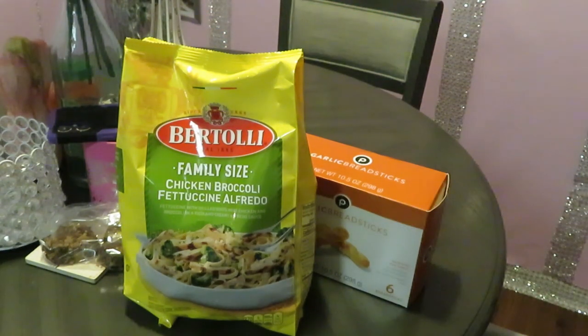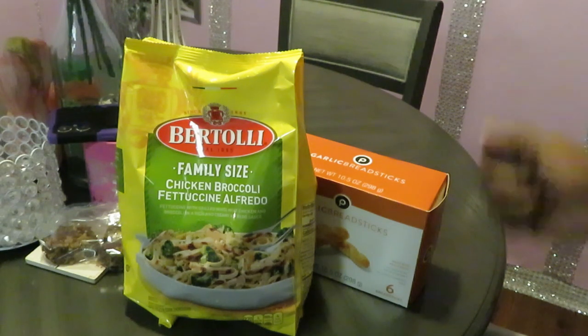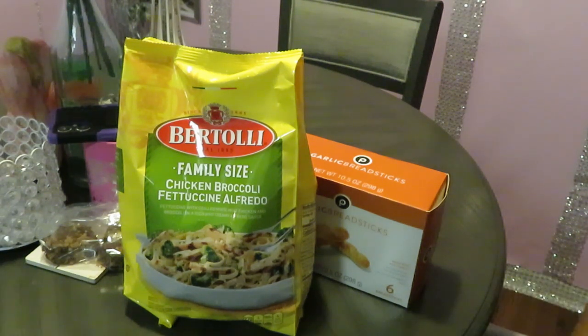It's a nice, cute, quick meal for the family. This is gonna be a quick video — so quick you're gonna wanna go out and buy it and make it. I need to talk to Bertolli about sponsoring me because I'm always cooking their food on my channel. But anyway, let's get into this meal.